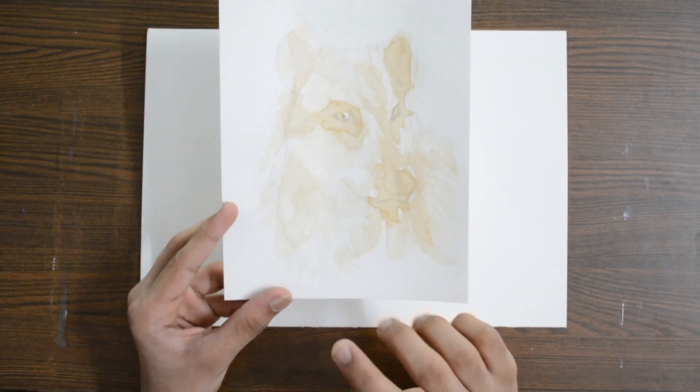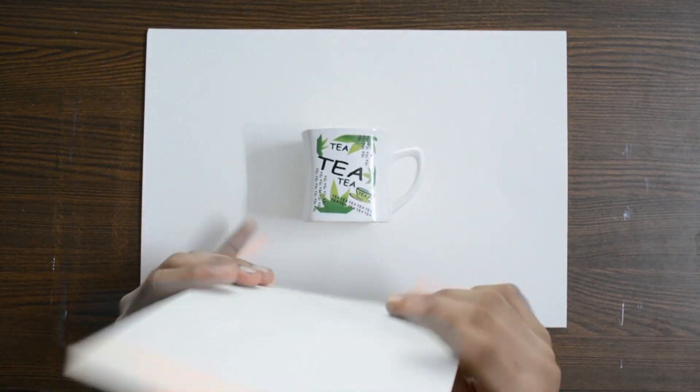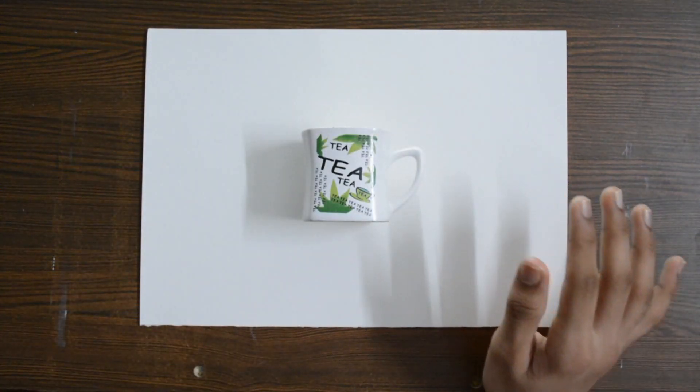Before I started filming this video, I did a quick swatch with the tea just to know how it laid on the paper, how it mixed and layered on top. Alright, with all that done, let's just jump into the artwork.